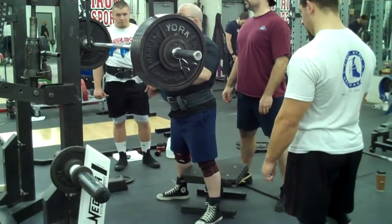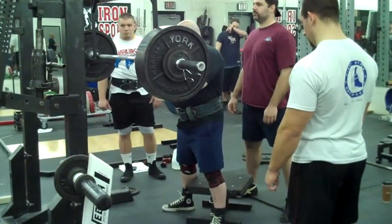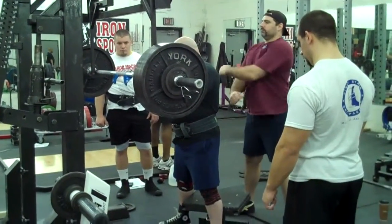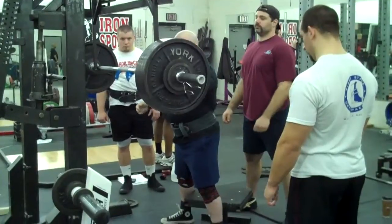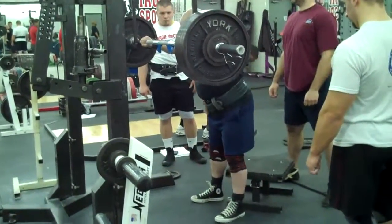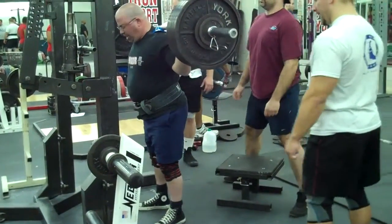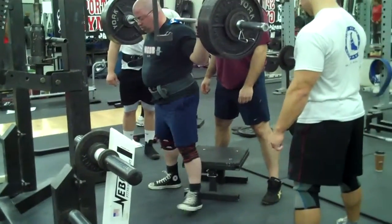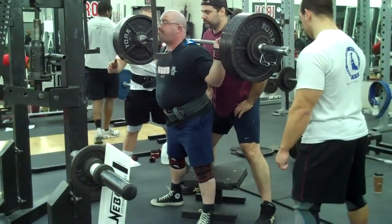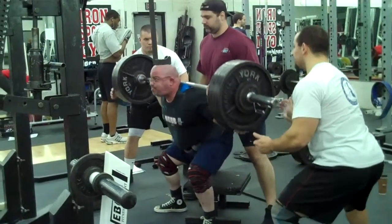Come on Mike! Come on Mikey Bain! Come on Mike! Come on Mike, head up! Easy Mike!